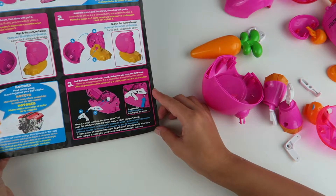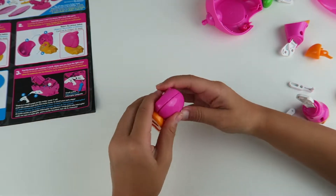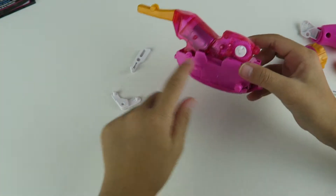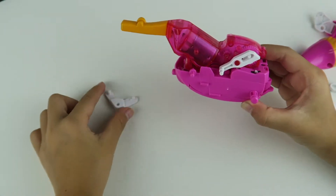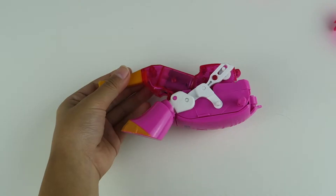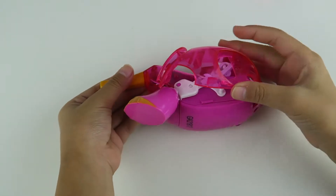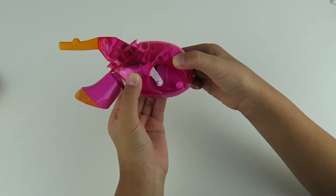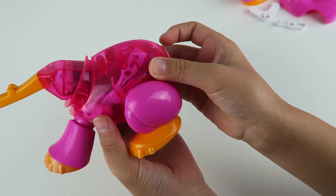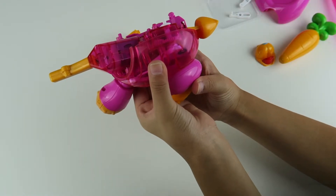The next step says get four and five and close it with six. On the next step you need seven and eight, so you assemble it with this white piece. So now let's attach the first leg — we just put the front leg on. And now it's time to attach ten. So we just finished attaching number ten. Now it's time to put on the back leg. Now we're going to attach the tail, using eleven and twelve for the front leg.